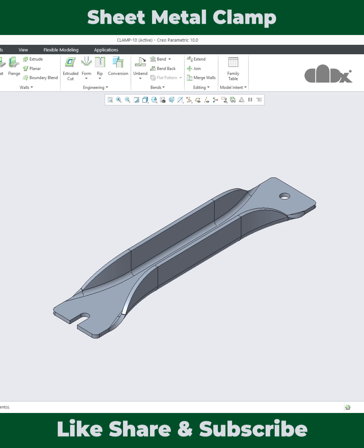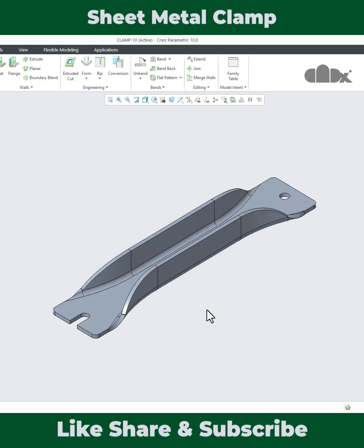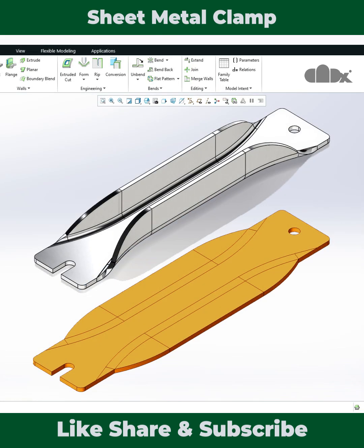Once this is done, using the unbend technique the part is flattened. This is the sheet metal clamp. Watch the full video to learn more — check the description for the full video, and thanks for watching.